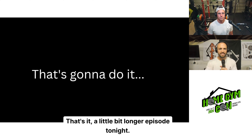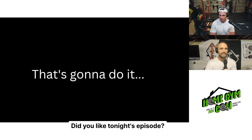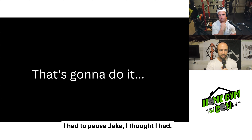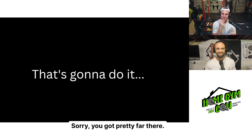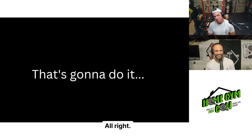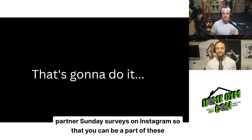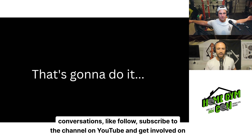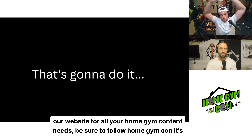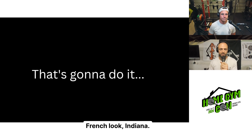That's it — a little bit longer episode tonight. Thanks for sticking with us. Keep your eye out for new episode releases wherever you listen to podcasts. Stay involved on our social media by following Garage Gym Experiment and taking part in our Sunday surveys on Instagram. Subscribe on YouTube and get involved on our website for all your home gym content needs. Be sure to follow Home Gym Con — it's coming up in April in beautiful French Lick, Indiana.